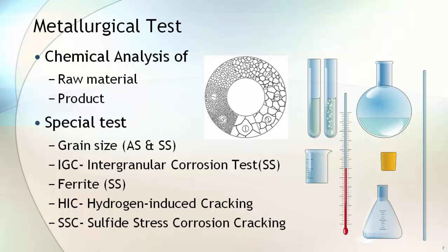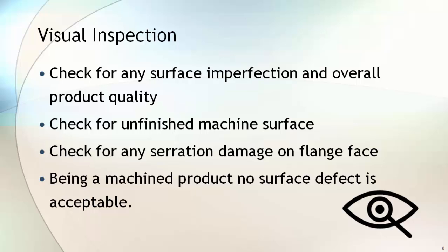Grain size tests ensure the effectiveness of heat treatment and confirmation of metallurgy against standard requirements. Once the flange is machined, it is checked for any surface imperfections and overall product quality. During visual inspection, you check for unfinished machine surface or damage on the serration. Being a machined product, no surface defect is acceptable.